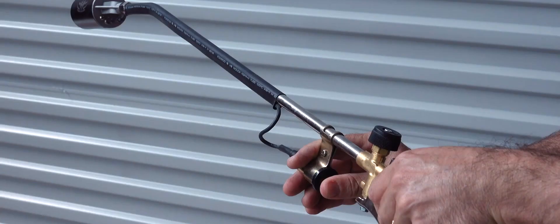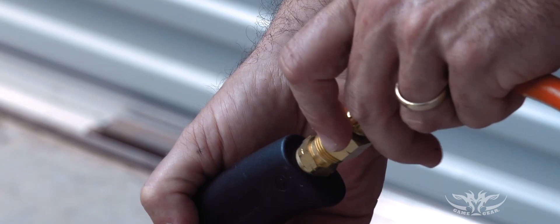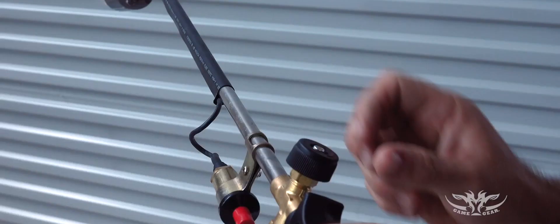Our new Game Gear Bristle Buster blowtorch is supplied complete and ready to run, fitted with a 50mm wide burner head and supplied with a 3m high pressure hose with fittings attached for all standard LPG gas bottles.